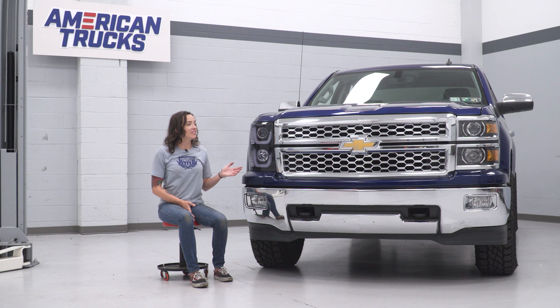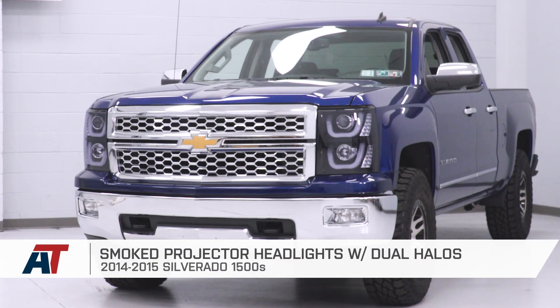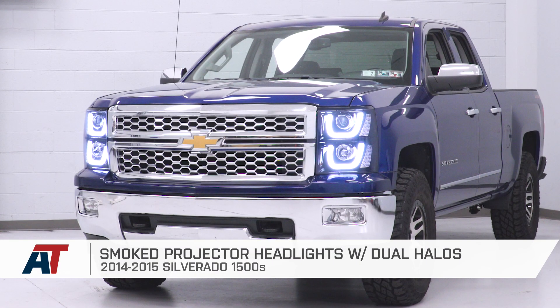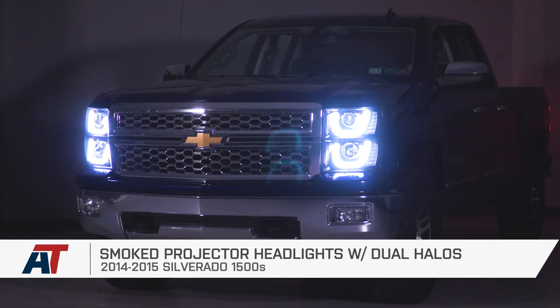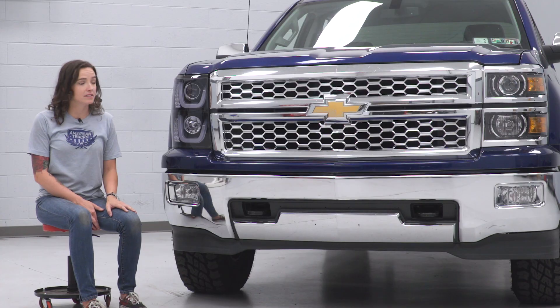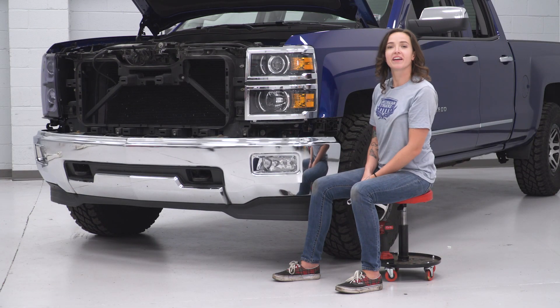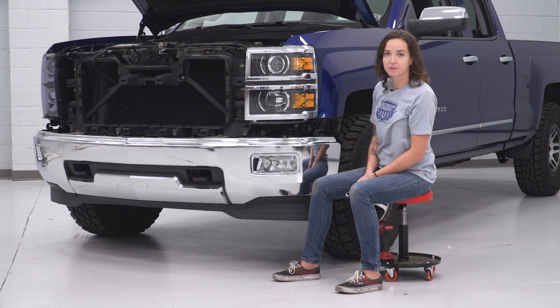Now that we have one of our headlights installed on our truck, we can really see it side by side with our stock headlight and check out some of the similarities and differences. They both feature a stacked design and our new headlight does also have a projector lens similar to stock, but our new headlight features a black housing as well as a smoked lens. It also features dual LED halos as well as LED turn signals. With our passenger side headlight installed, let's repeat those steps on the driver side.